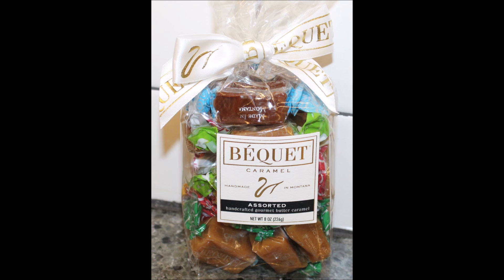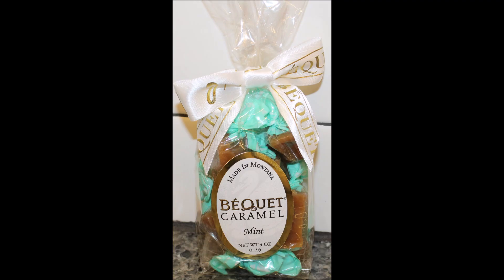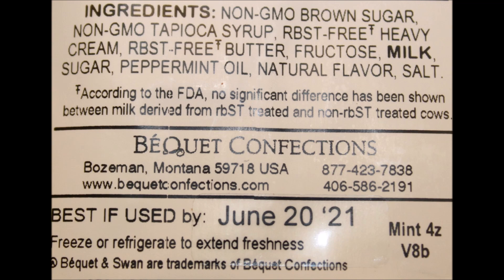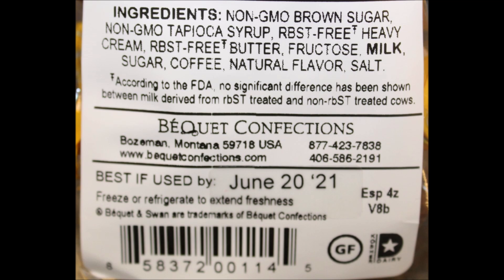This is a really nice blend of flavors where you get pretty much everything they have. If you go to their website, it's www.bequetconfections.com — B-E-Q-U-E-T, confections.com. I did not pay attention to prices — I was more just looking at what they offered and where you could get them. But this was a terrific gift. Thank you very much. I hope everyone enjoyed it, and thanks for watching.